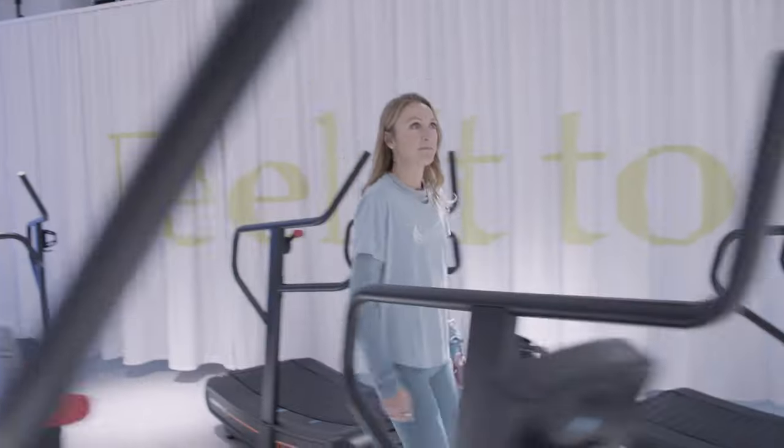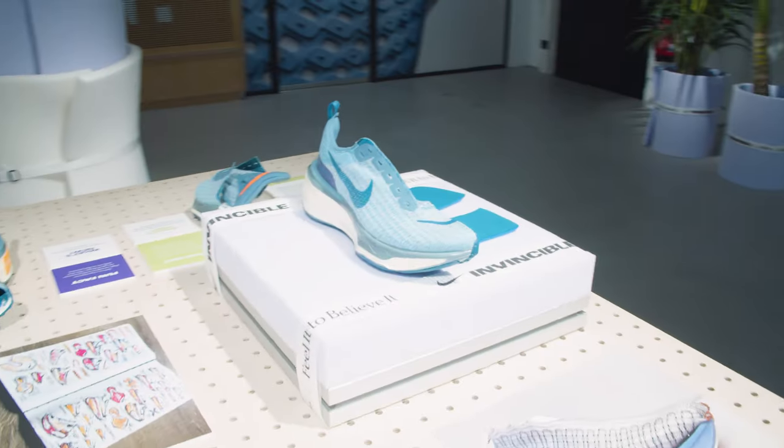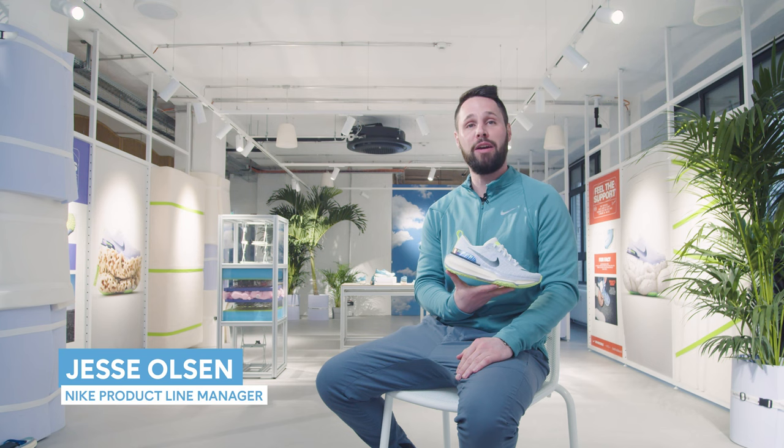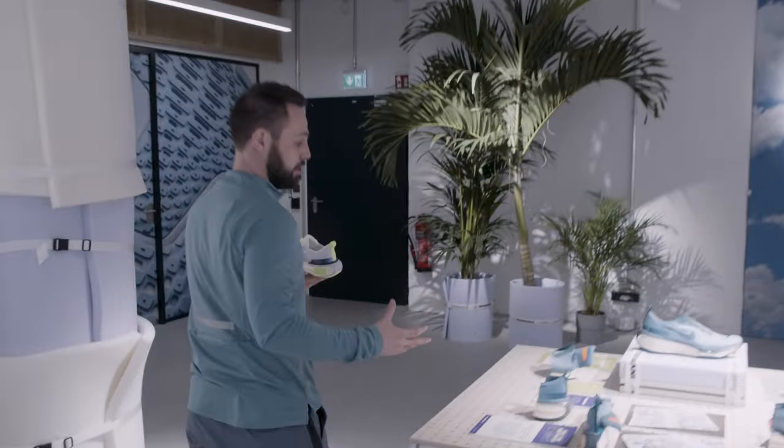Hi, I'm Paula Radcliffe. I'm here in Berlin and we're getting a sneak preview at the new Nike Invincible 3. My name is Jesse Olson, Senior Product Line Manager for Nike Running. The journey in the Invincible was all about how we can take ZoomX foam and create an everyday trainer that combines the benefits of maximum cushioning and responsiveness.